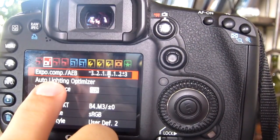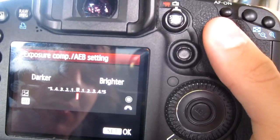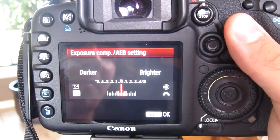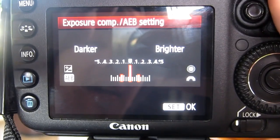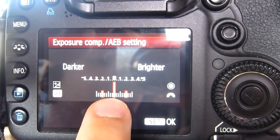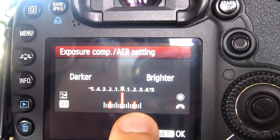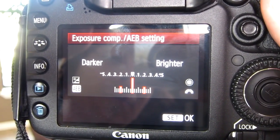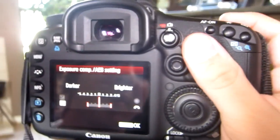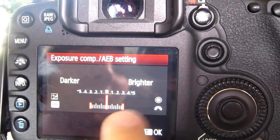You have to go to exposure comp slash AEB — this is on the 7D; I don't know what it looks like on your camera. This is exposure bracketing. You turn the dial and these markers move — it's going to take one normal exposed picture in the middle, one underexposed, and one overexposed. In Nikon cameras you can do more than three, but in Canon you can only do three, which is all you need when using RAW. You want to choose how dark you want the underexposed one and how bright the overexposed one to be.